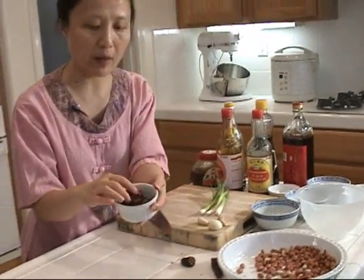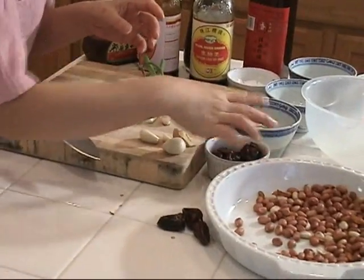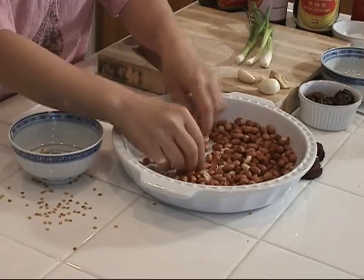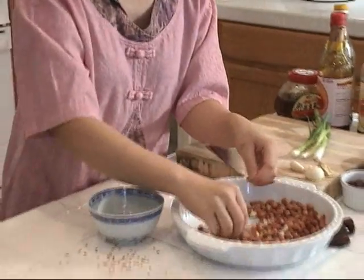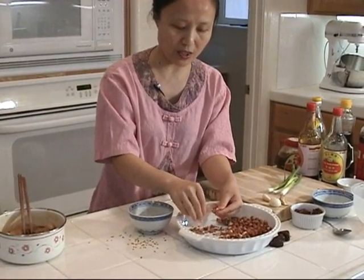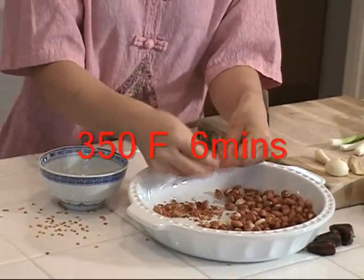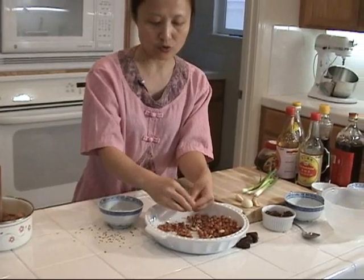These are the dry spices — I put the dried chili and the Sichuan peppercorn together since I'm going to use them at the same time. I also have some roasted peanuts. I'm going to peel the skin off. You can buy pre-roasted peanuts, but I roast them myself in my oven — 350 degrees Fahrenheit for six minutes. Then let them cool down to room temperature, and it's very easy to peel the skin off.